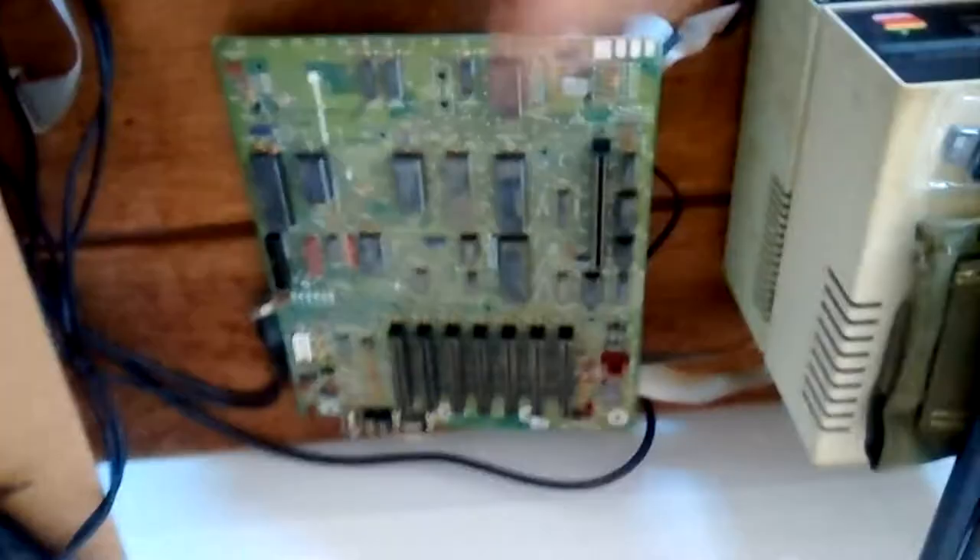This platinum motherboard is pretty filthy and a bit damaged — the keyboard was all messed up and the case was broken. What I was hoping to do, since I have no idea whether this motherboard works, was take the CPU, the video ROM, probably the keyboard ROM, and the two system ROMs out of the platinum motherboard and put them into the original one to make it into an enhanced Apple IIe.